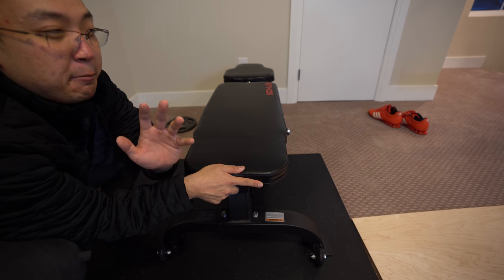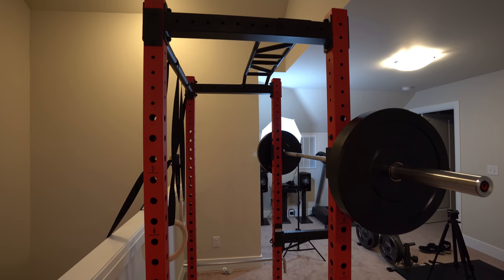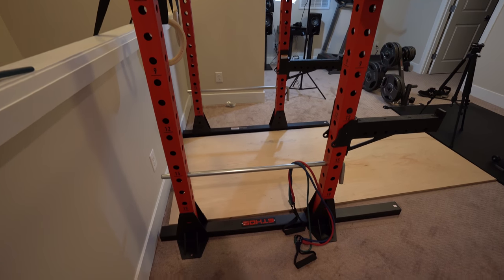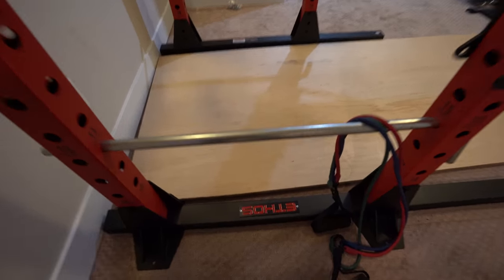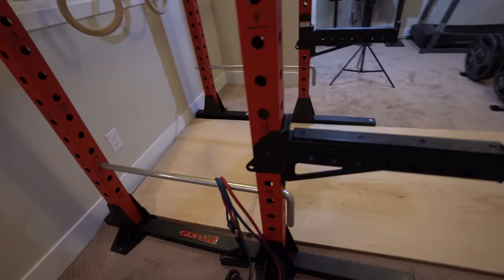So while the material, portability, and other aspects are good, that instability is kind of a deal breaker, and I would look for something a little more stable especially if you're doing heavier lifts. As you can see, the color scheme on the adjustable bench matches the power rack — you get this red and black powder coated steel look with the logo emblazoned on one of the legs.